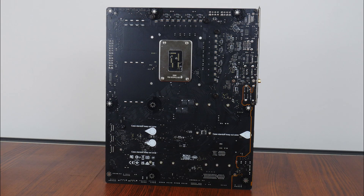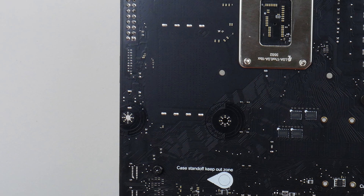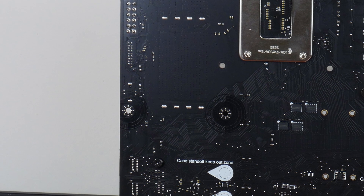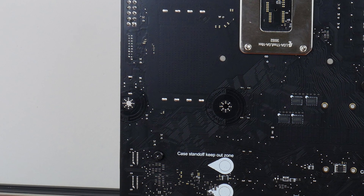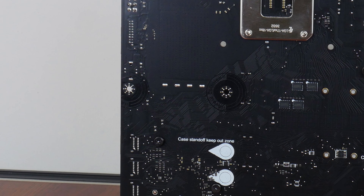The rear of the motherboard is quite a standard affair, though we do get some markings that MSI calls case standoff keep-out zones to serve as a warning not to install unneeded motherboard standoffs within your PC case, which could otherwise short-circuit the board. MSI has also taken the liberty to include protective paint around the motherboard's screw holes so as to protect the PCB against scratches, which is a nice touch.